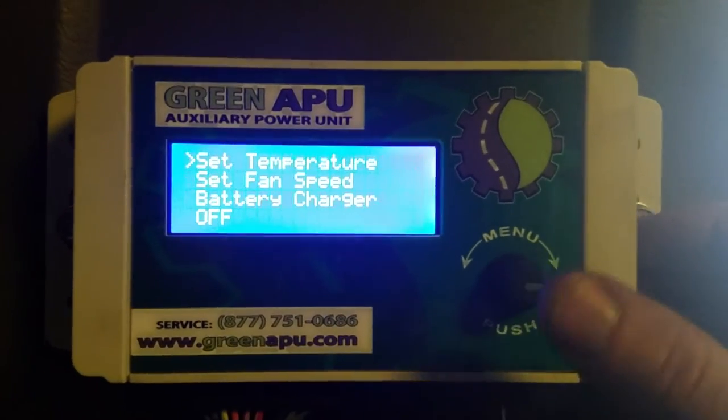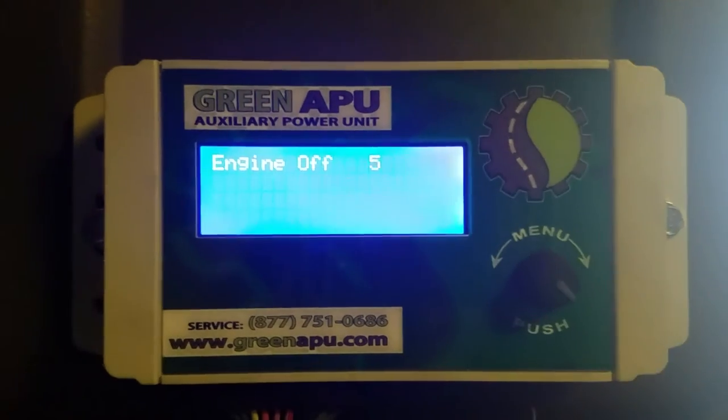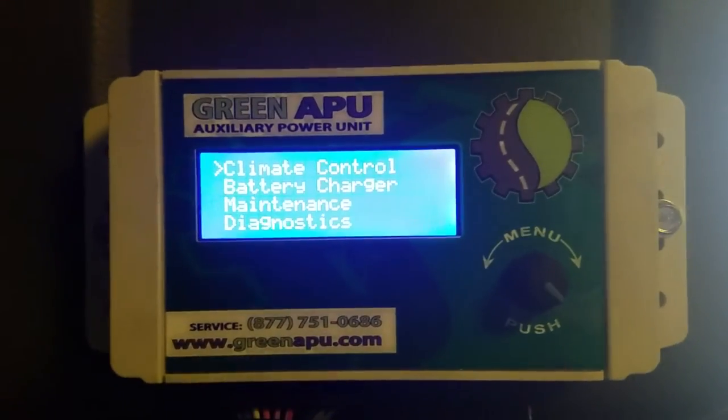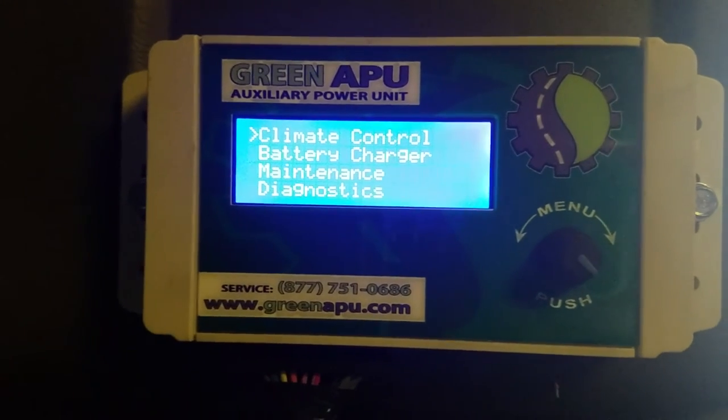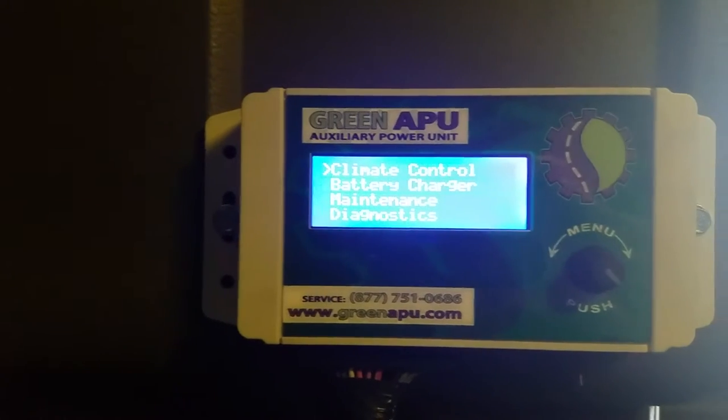Just shut it down — push it once, go down to off. When the controller's off, it'll be monitoring your batteries, and the unit will kick on by itself whenever it sees low battery voltage, which is also another great feature to have.